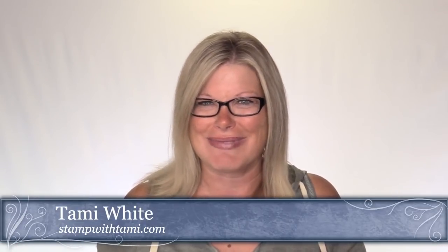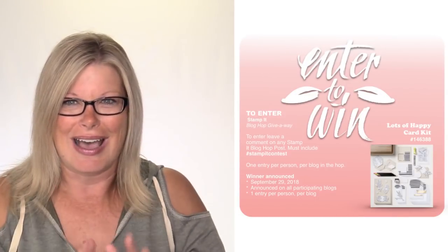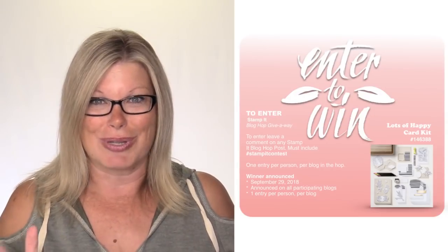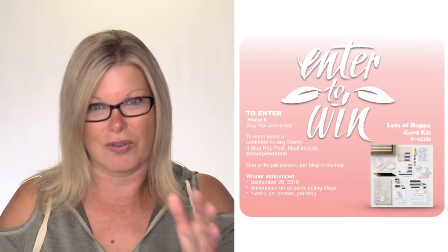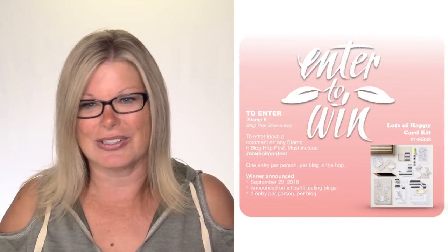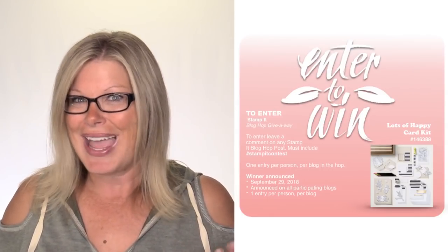Don't forget at the end of this video, you're going to want to click on the link in this video's description or go to stampwithtammy.com to check out the rest of the projects in the blog hop. The best part is all the wonderful projects everybody's made. The second best part is we have another prize patrol. The blog hop prize patrol winner will be announced on our next blog hop at the end of September - for the Lots of Happy card kit.